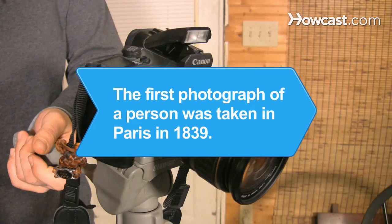Did you know? The first photograph of a person was taken in Paris in 1839 by Louis-Jacques Mondaguerre.